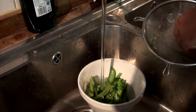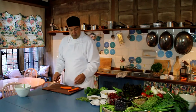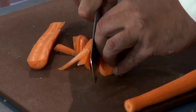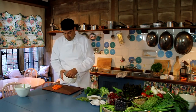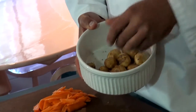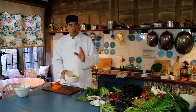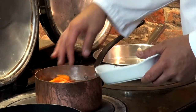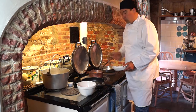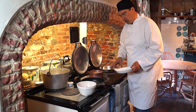Next, carrots. I'm just going to peel them and then do exactly the same as we did with the courgettes — some nice thin pieces. And finally some new potatoes, which are going to be boiled whole for about 15 minutes. Then just two or three minutes before they're done, throw the carrots in the same pan to soften them down a little. We then cool down the carrots and the potatoes in a bowl or sink of cold water.